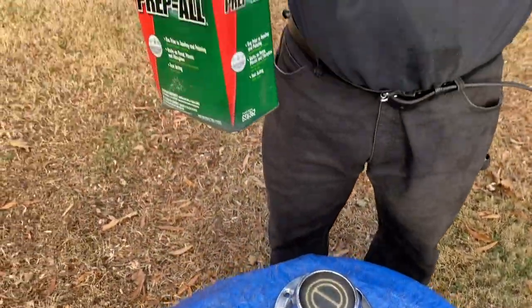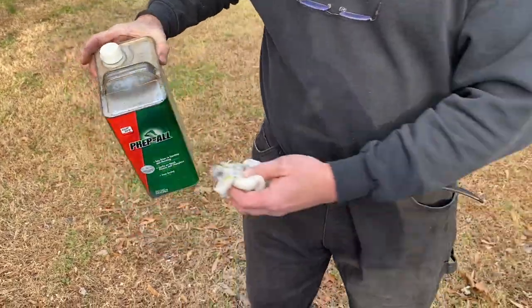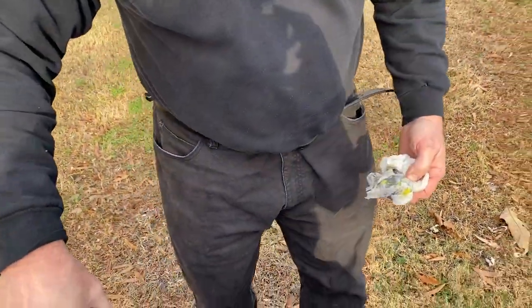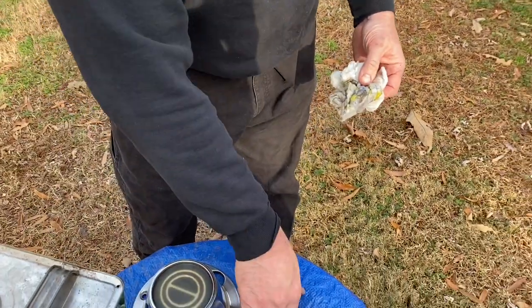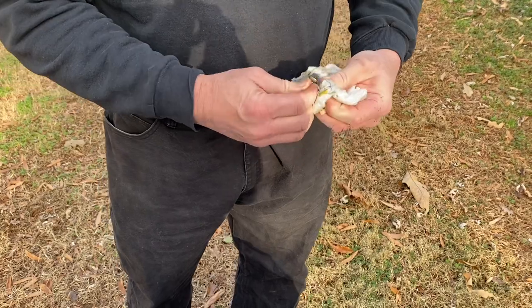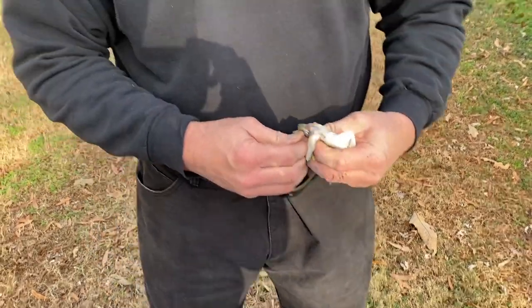What I'm using now is just some wax and grease remover on a paper towel. We've already wiped down all of the center caps. I'm just wiping off the heads of the screws right quick. And we're going to mix up some paint and get these things painted today, so stay tuned.